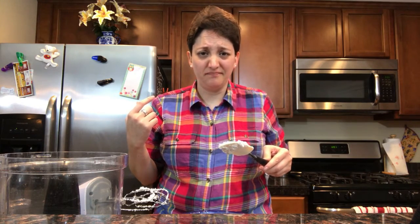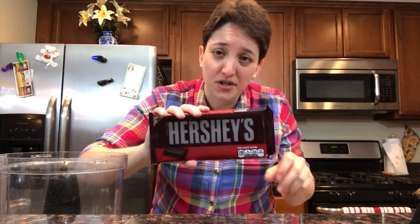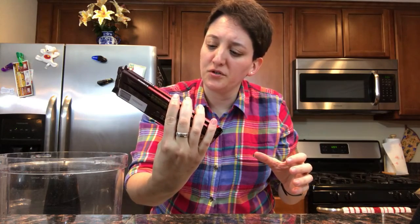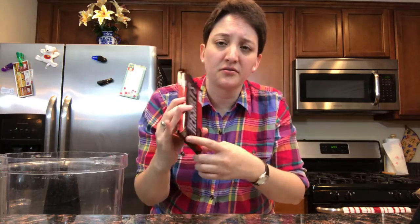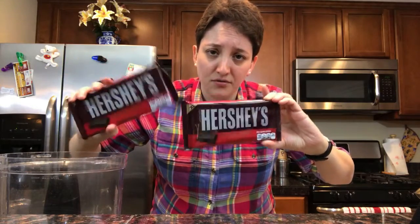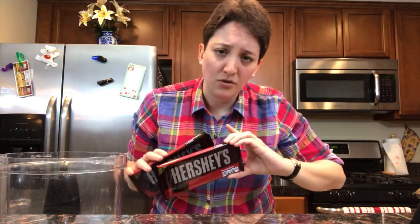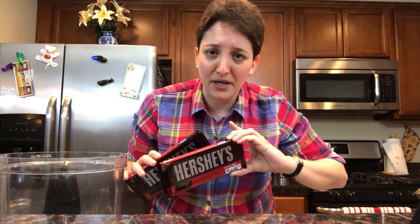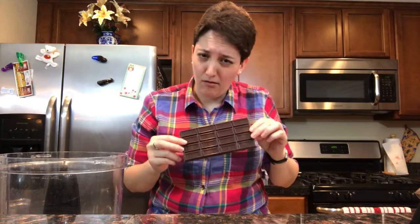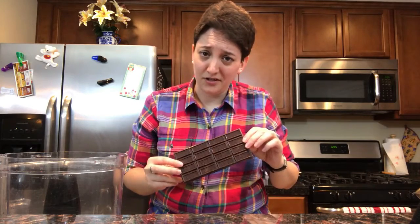The recipe calls for seven ounces of dark chocolate. These bars are 4.25 ounces - this is the extra large bar. So just a little less than two bars. You want to break them up and melt them, either in the microwave or in a double boiler. I love dark chocolate.